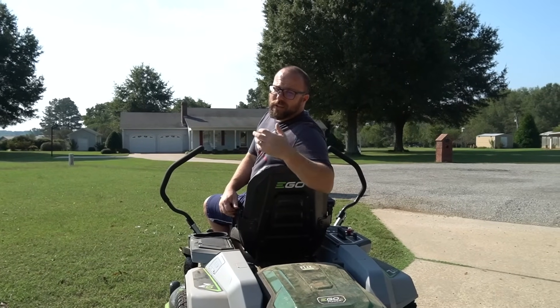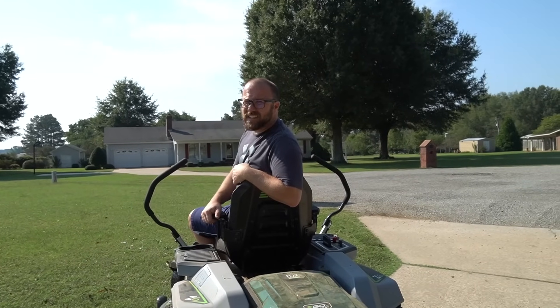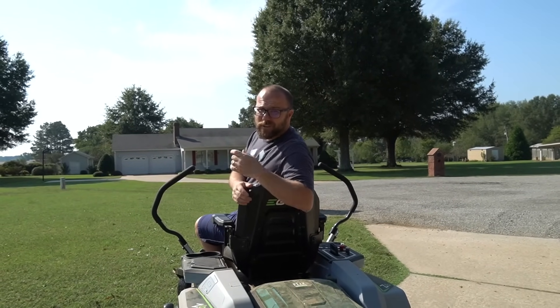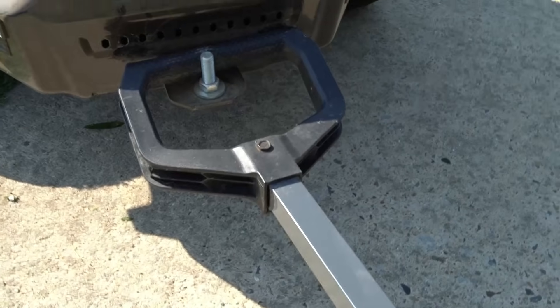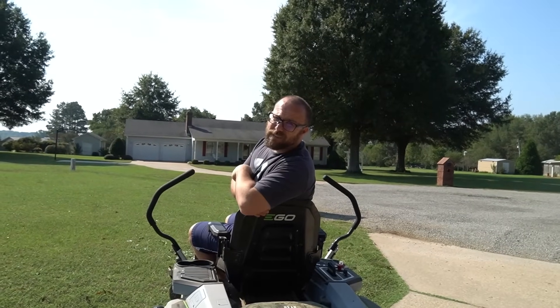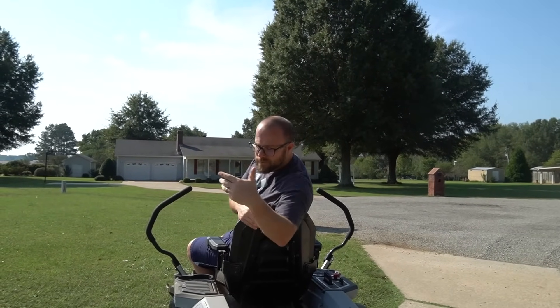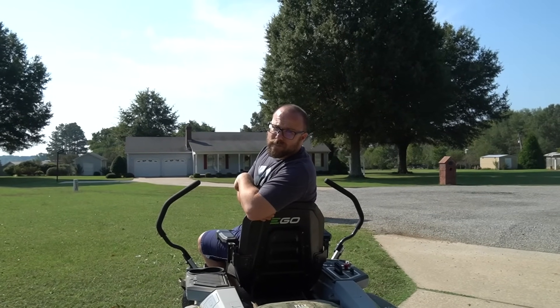I'm pulling a cart with a person behind me and this thing doesn't even get phased — it tows really well. I just put a bolt in the back towing spot and attached my cart to it. The cameraman is in the cart behind me — follow along as I mow a strip so you can see what it's like from a first-person perspective.